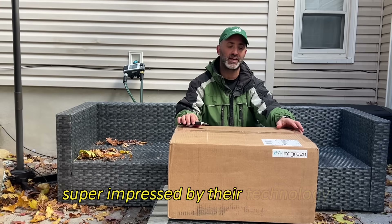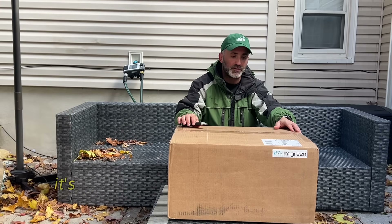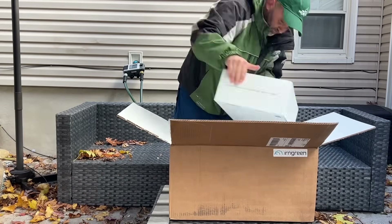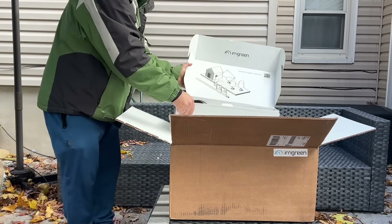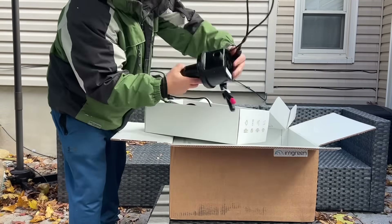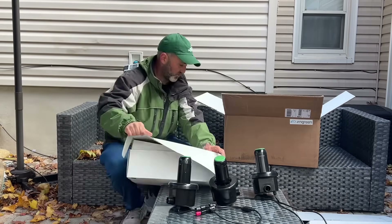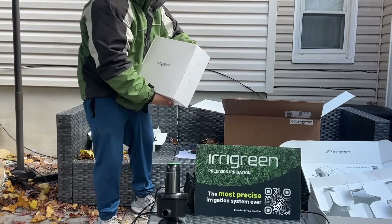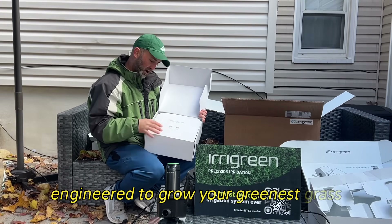I was super impressed by their technology and I really think this can be a game changer. It's probably going to take a little bit of a learning curve to figure it out, so I'm going to start unboxing it. It comes with a controller engineered to grow your greenest grass.